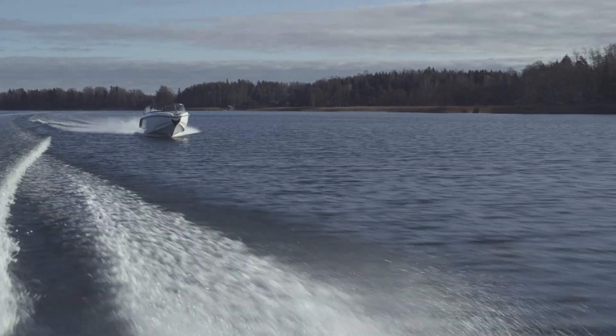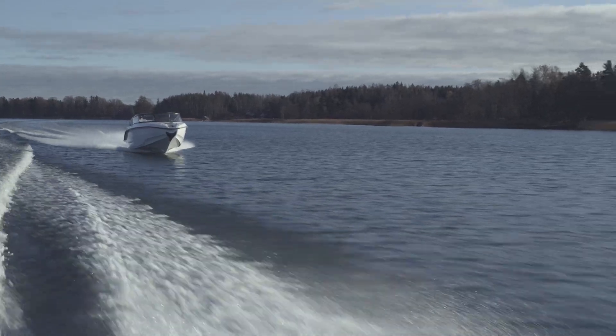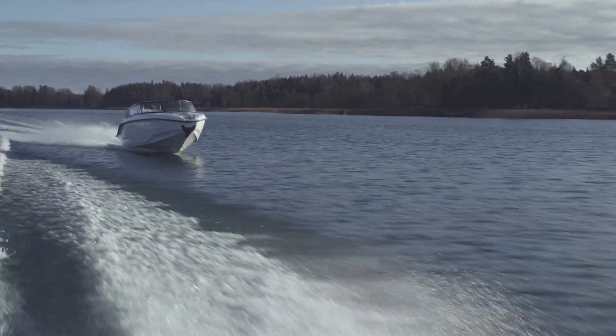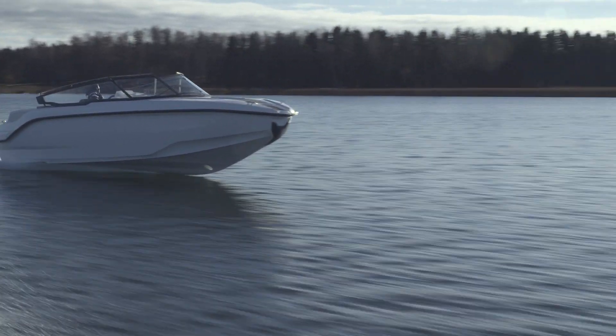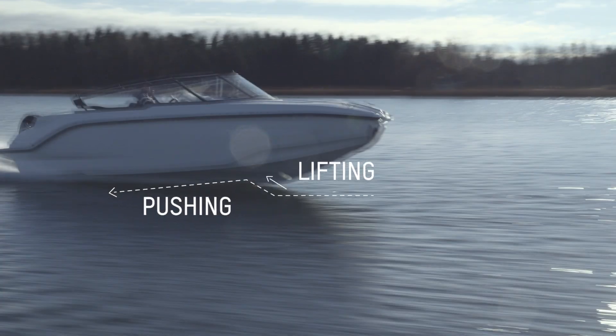Traditional V-shaped hulls plow their way through water, throwing spray to the sides. I was really annoyed knowing that so much energy was just wasted. So I came up with a better solution that is recycling the energy by creating a lifting and a pushing force.